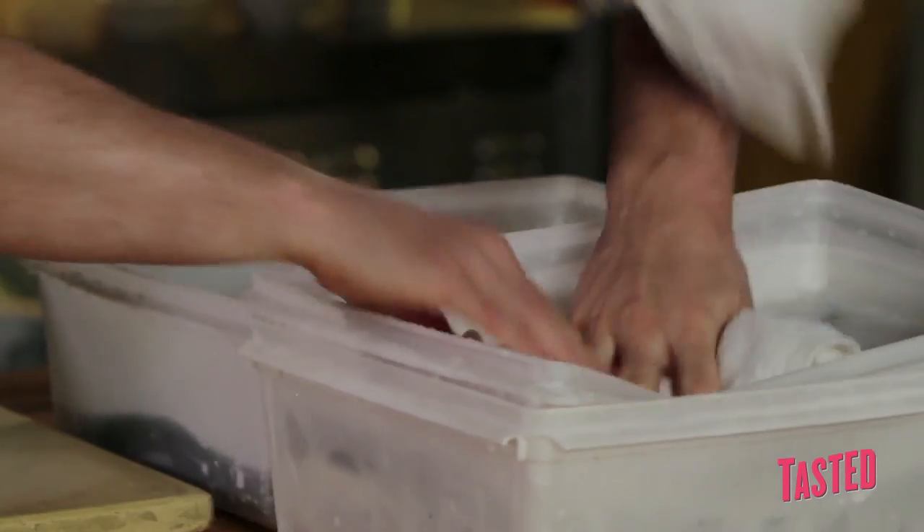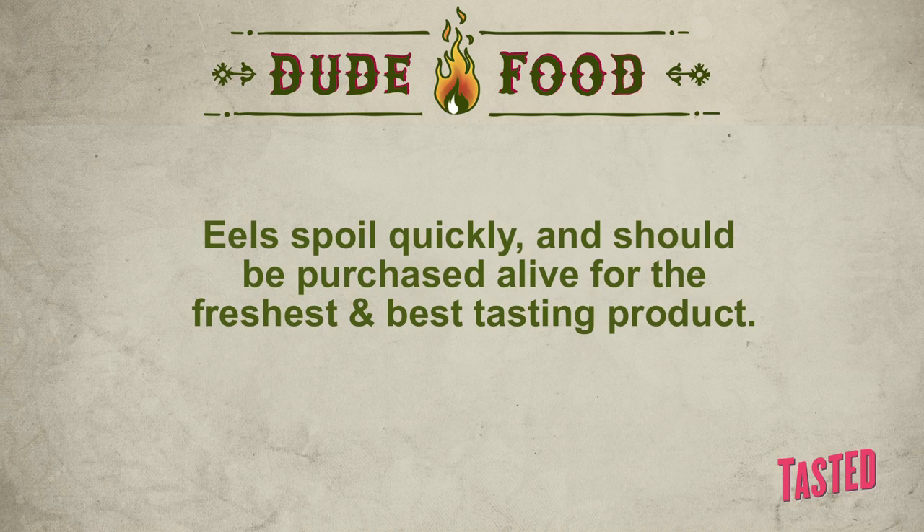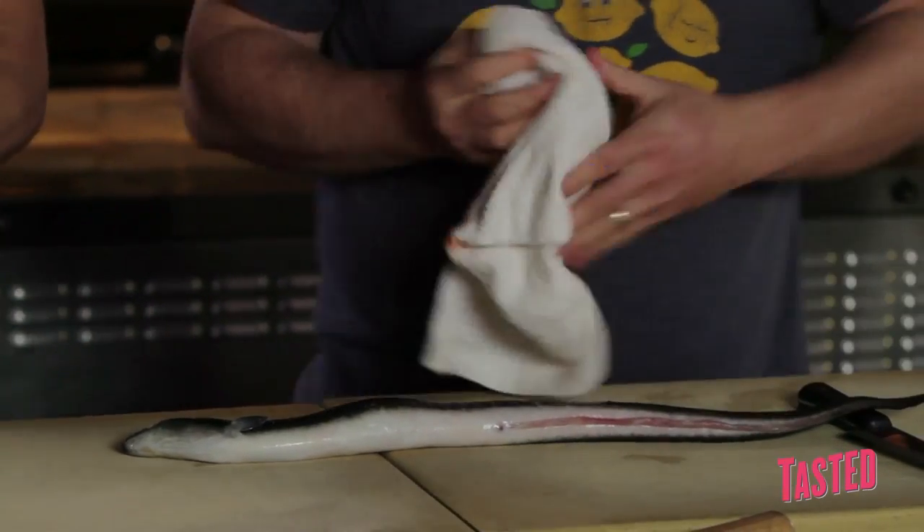All right. We'll let those sit in there for about a half an hour. So here are the eels — they've been sitting for about a half an hour in the ice. So Brad's going to demo the first one.